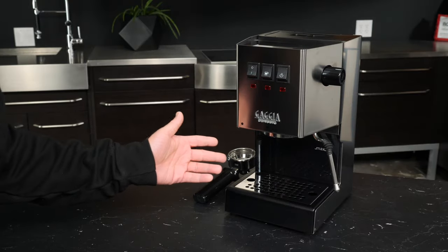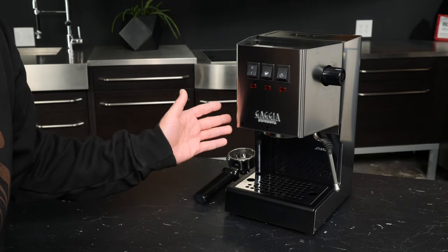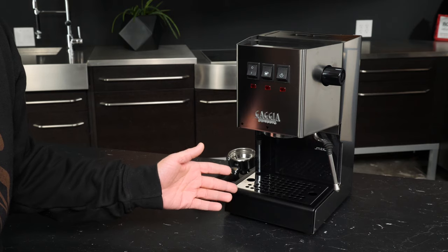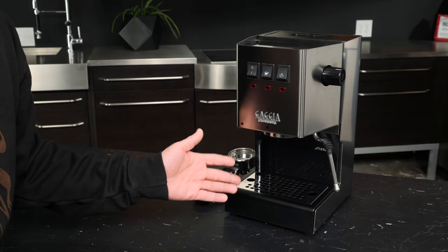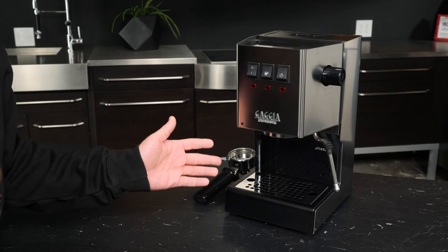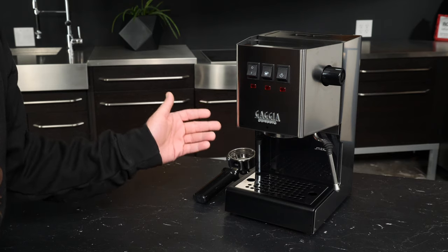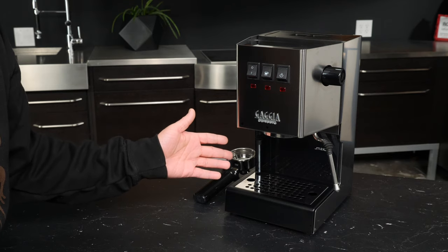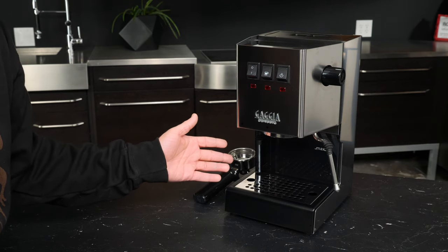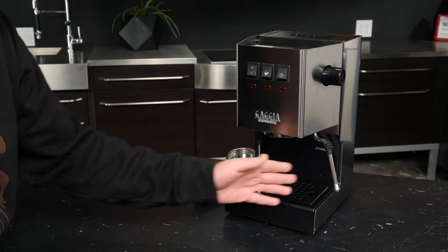Out of the box, one of the first things you'll need to do with your Classic Pro is get the water reservoir rinsed. And if you are going to put a water filter in it, that would be the time to do so as well. Getting the water reservoir out for the very first time takes a bit of doing and you'll need to get used to a couple of nuances. But once you've removed and rinsed the reservoir and returned it, you can start filling it from the top.